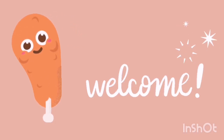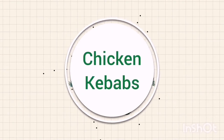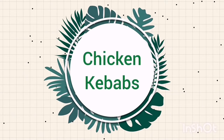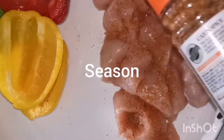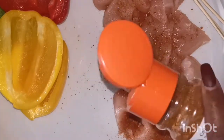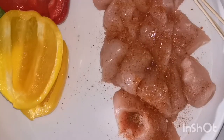Hey my lovies, welcome to my channel! If you're new, don't forget to subscribe and follow me on my social media. So guys, today we're going to buy some chicken kebabs. This is actually an old video I made a long time ago and I lost this phone, but now I can share the recipe with you.